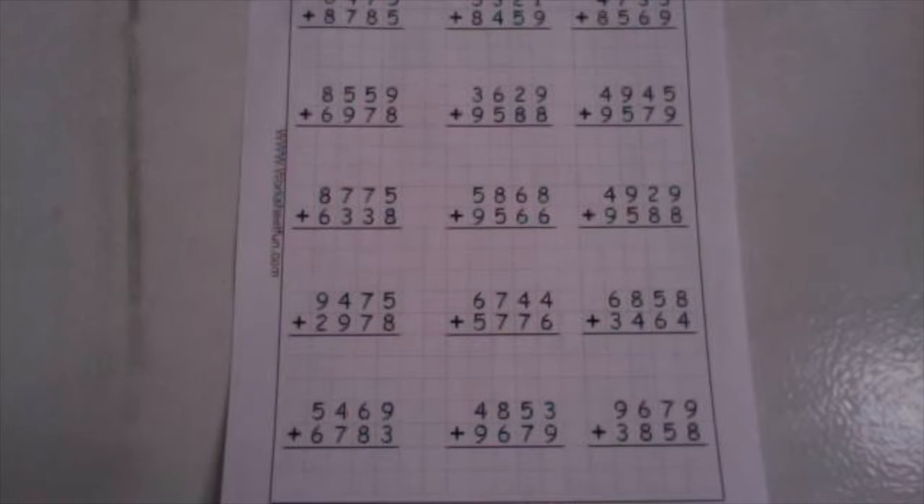Welcome to Math Boys and Girls. Today we will be adding two four-digit numbers together. We will have regrouping in this video, so we need to remember we start in our ones. We're going to do the first two rows together, and then you are going to be in charge of doing the last three rows by yourself, and then coming back to check your work. So let's start with our very first one up here.